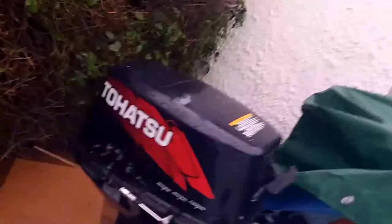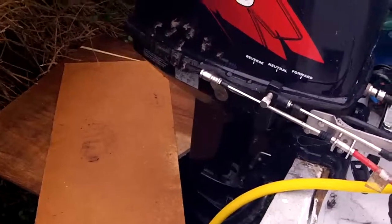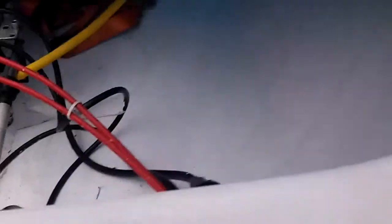I don't want to take this cover off just now because it's raining so much. Here we have the engine and I've got it ready in a bucket — well, a bin filled with water — so you can see it working. The cables for the steering.